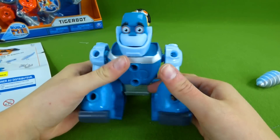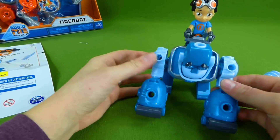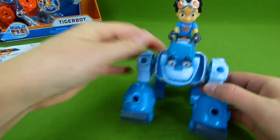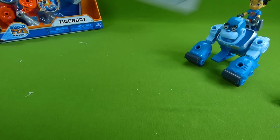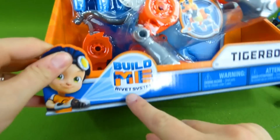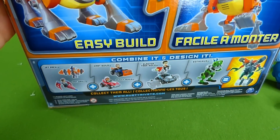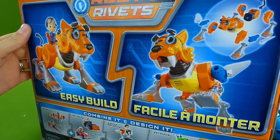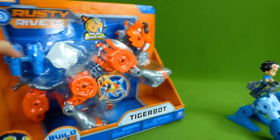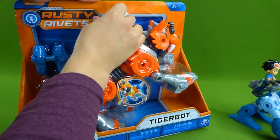You are one cool gorilla. Now it's time to get Tiger Bot out of his box. Let's go ahead and get Tiger Bot out. It's part of the Build Me rivet system, and on the back it shows you Tiger Bot. Very cool. I love that he makes sounds — Botasaur's set made sounds, and that was really neat.